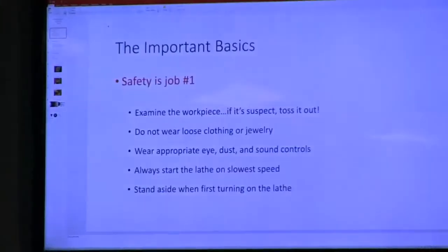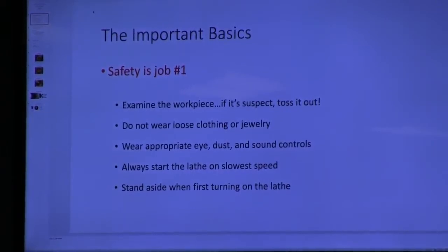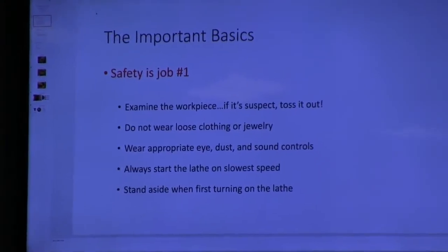Some important basics on safety: there was a woman who was a very experienced demonstrator, a member of the AAW, who was demonstrating at some event. The work came off the lathe, she was wearing a face mask, it hit her in the head, and she did not survive that accident. So safety is job one here. Examine the work piece — if it's at all suspect, don't use it. It's firewood, or whatever you want to do with it, except put it on the lathe.